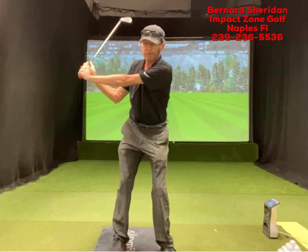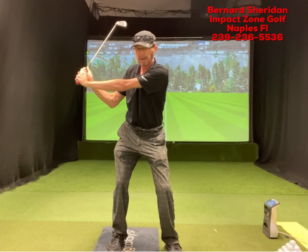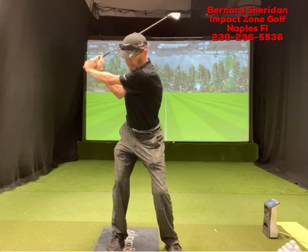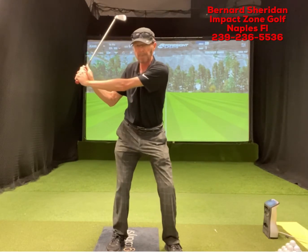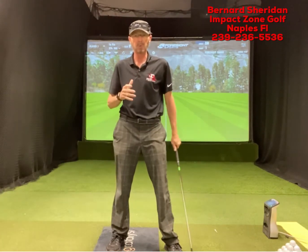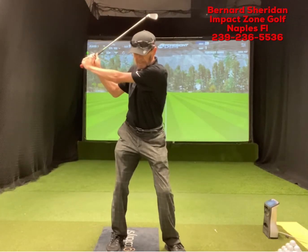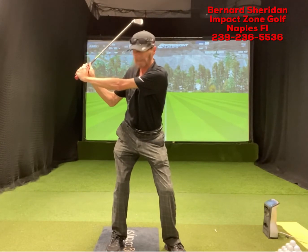Now you're not way behind yourself and you're pretty much on plane. Looking face on, we're still getting plenty of width here. I don't need to really lift my arms any more than this — unless I turn my shoulders more. I turn my shoulders a little bit more, but for me I have limited flexibility, so I go to where I can maintain my flexibility.